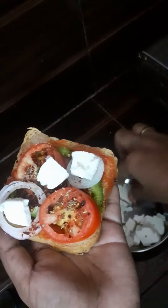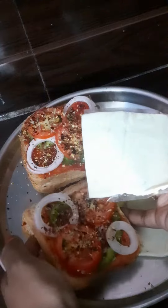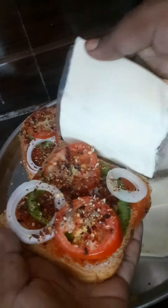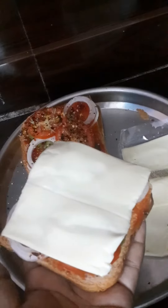Cut the paneer into pieces. Add cheese — let the cheese melt. Add the dough.